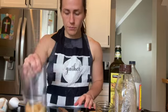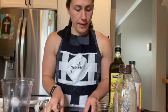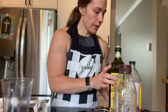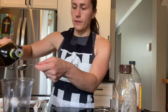Okay, so now I have a sliced and peeled plum in my immersion blender cup. The next step is we are going to use two tablespoons of extra virgin olive oil.